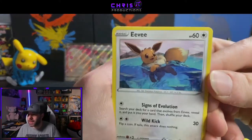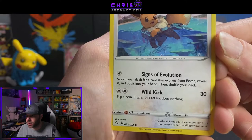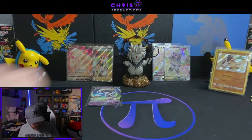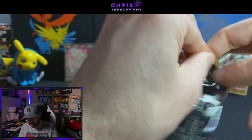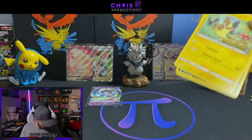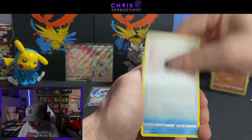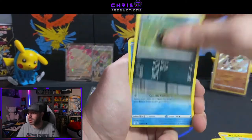Rowlet, Eevee — and once again I just want to appreciate this Eevee art — Sootara, Luxio Reverse Holo, and a Dreadnaw. Alright, two more packs left in this tin and then we've hit our halfway point. We're going to kind of assess value too once we get through these tins — I'm curious to see how we stand in terms of MSRP compared to current market prices on the cards.